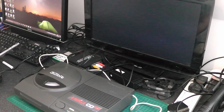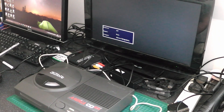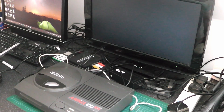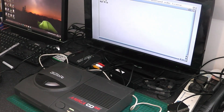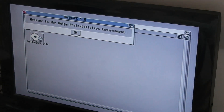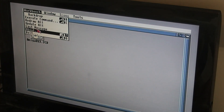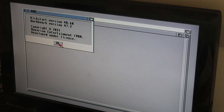It's booting up. I've got a mouse and a joystick plugged in at the moment. I'll zoom you up on the screen. Welcome to the Amiga 3 store environment. It's running on the 3.1 ROM.